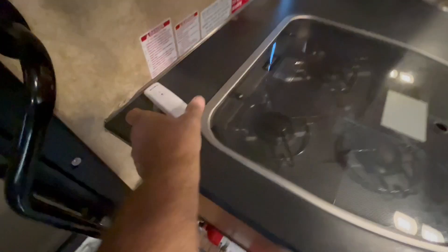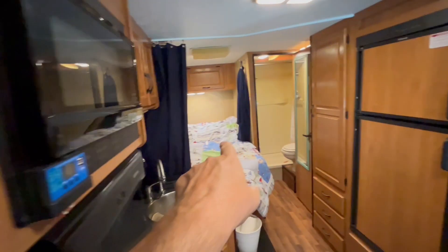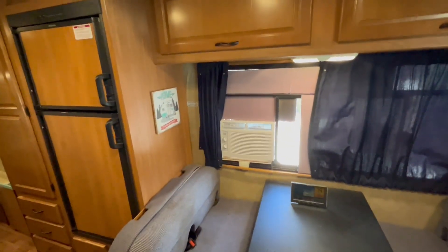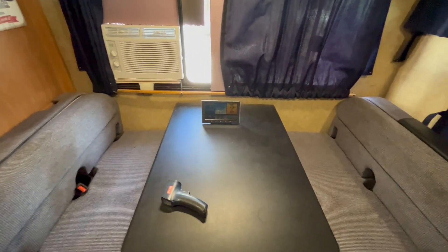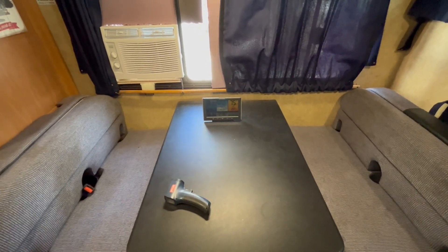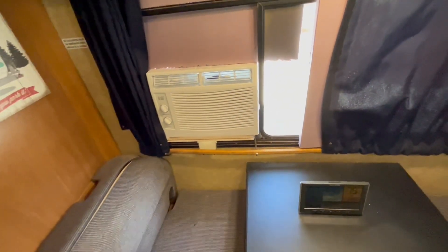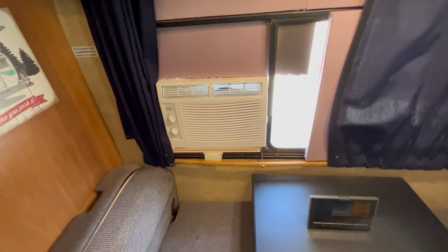The sensor labeled number one reads back there at 74 degrees, and the one right here — number two — reads 71 degrees, with air blowing up toward the ceiling. It's keeping things nice and comfortable at 74 degrees. Even if it got up to 78–80 degrees it'd still be comfortable. I can't find my decibel meter but this thing is probably only putting off about 40–46 decibels.